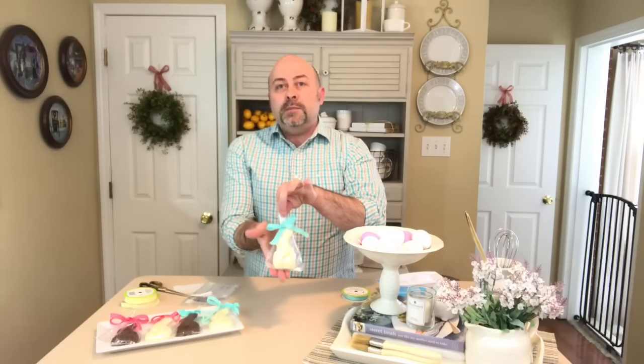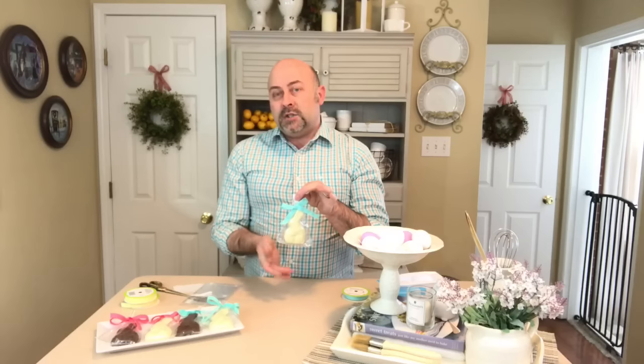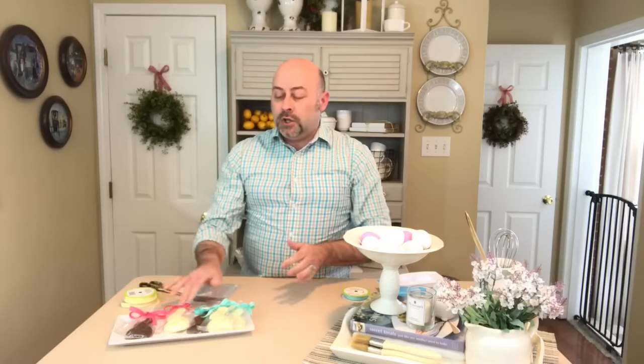Here we have this really beautiful treat to give to someone as a special gift for Easter. It's so inexpensive but the impact is really high. We've got some chocolate ones, some white chocolate, and some pink ribbon — a variety of colors. You could do it based on gender: pink for the girls, blue for the boys. It's just a really special gift that's inexpensive and simple to do.